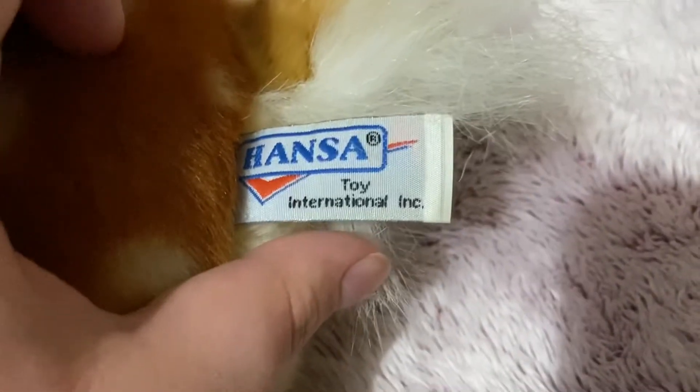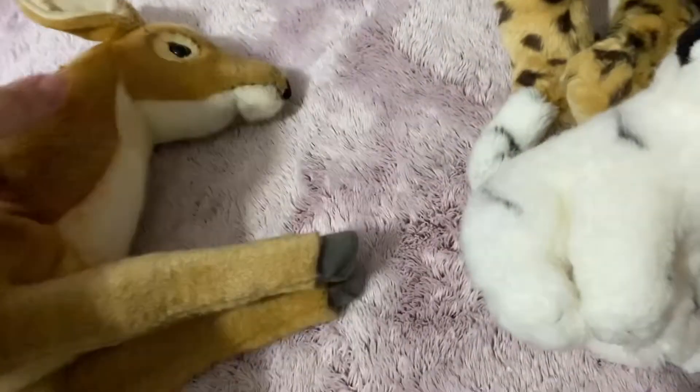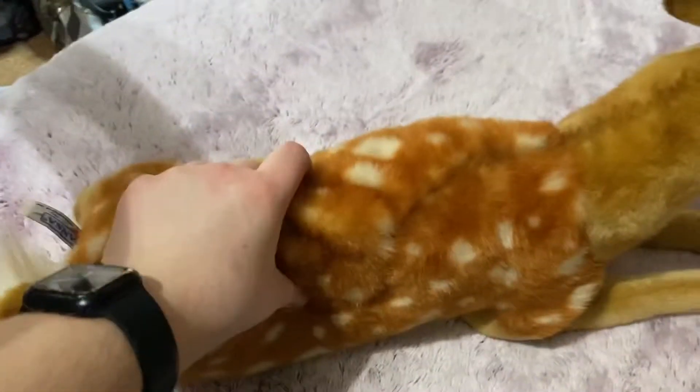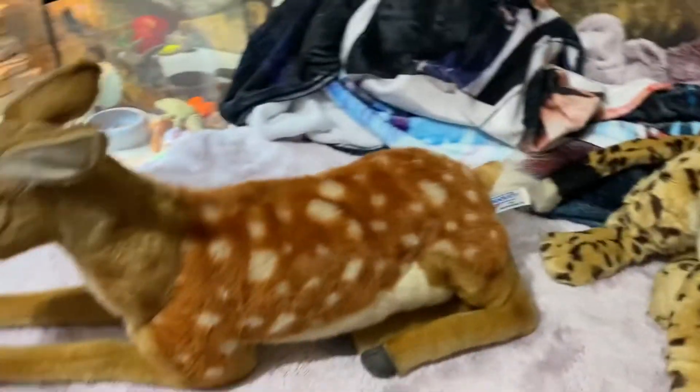I'm just going to do a little review on him. So let's start with the face — I love how he has the hair in his ears, and there's some shading in his ears, and there's his eyes. His nose is fabric. Really soft, and I just love him so much. Hair on the tip of the tail, here's his tush tag, and his hands. Overall he's a really good plush. This one's actually softer than most Hansa plushies — like squishier — which caught me a little by surprise. I'm really kind of happy about that, and he's like the perfect size and I love him.